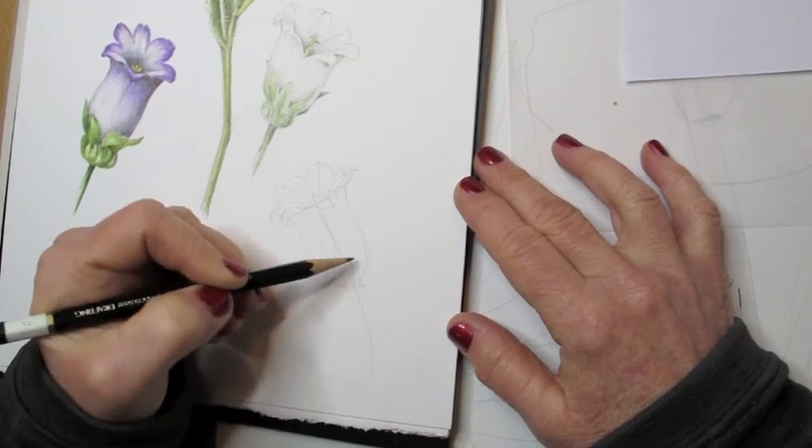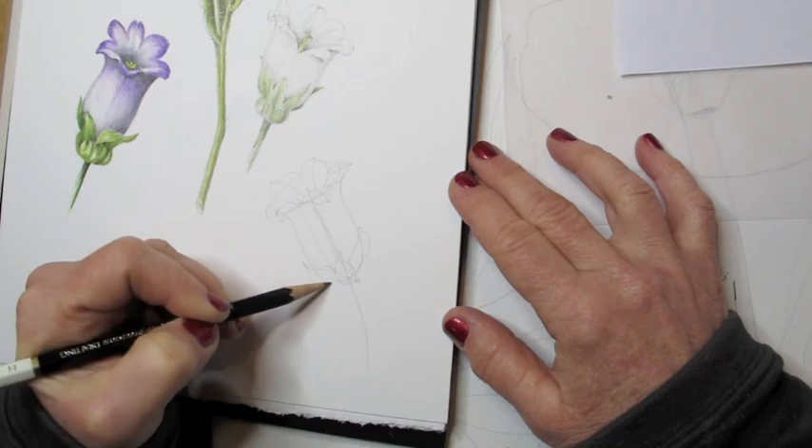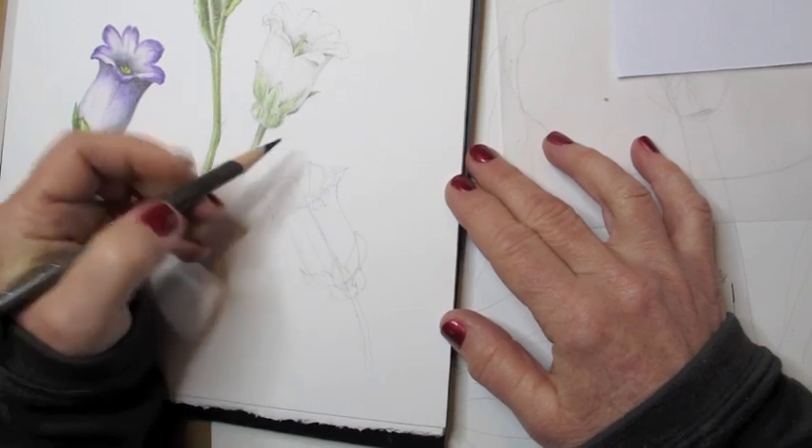I draw the petals so that they're actually attached to the cup. And now I'm outlining — this is all very lightly with a graphite pencil. I'm adding in the sepals at the bottom, making sure they also come right out of my center axis of the flower and the stem.